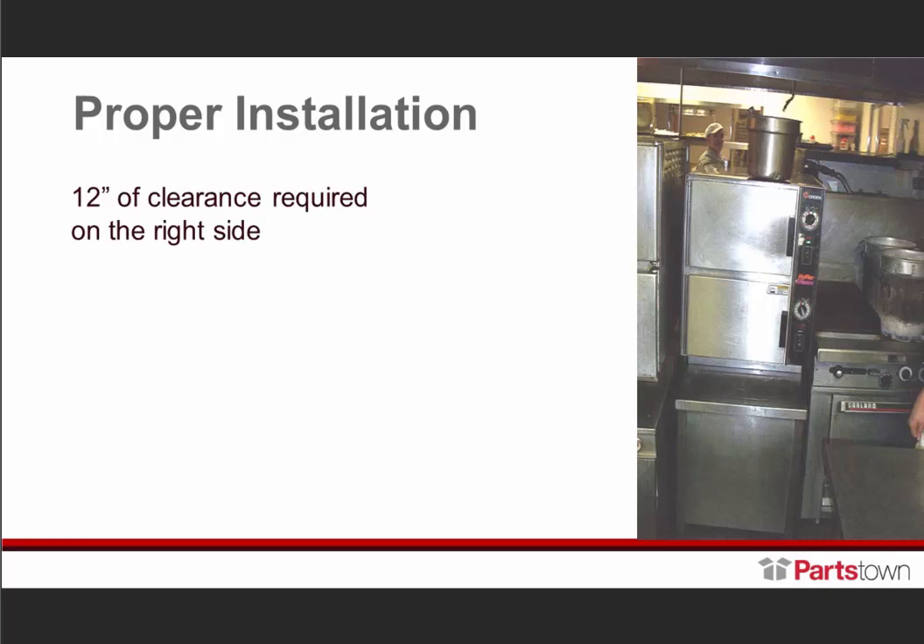Another thing to ensure in a proper installation — make sure this unit is level from front to back. Some of you are probably noticing this unit is leaning in the photo, and exactly, it certainly wasn't me taking the photo. This is actual leaning. Make certain it is correct, leveling it front to back, and it's even.